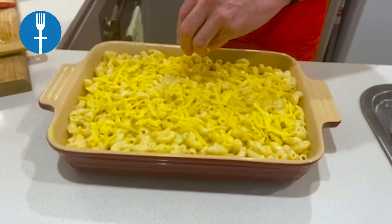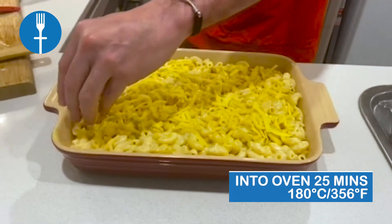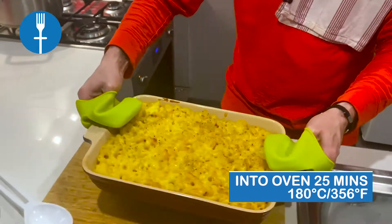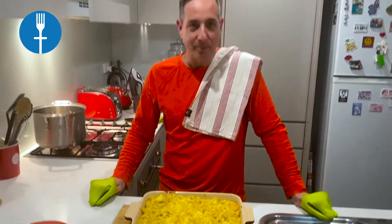Put in the oven for about 20 to 25 minutes or until golden brown. Once it's done, take it out and serve directly from the oven. And that's my tasty recipe for mac and cheese.